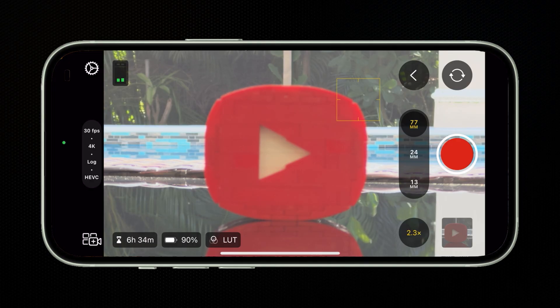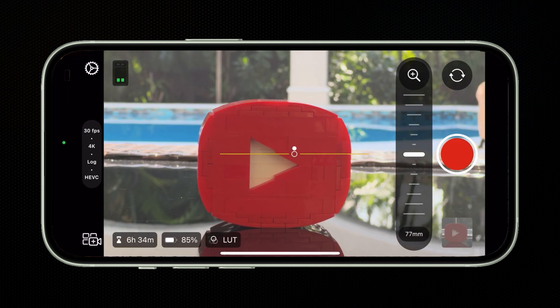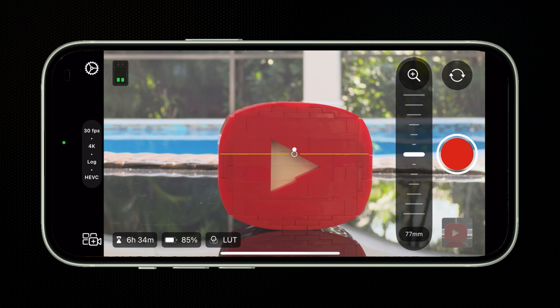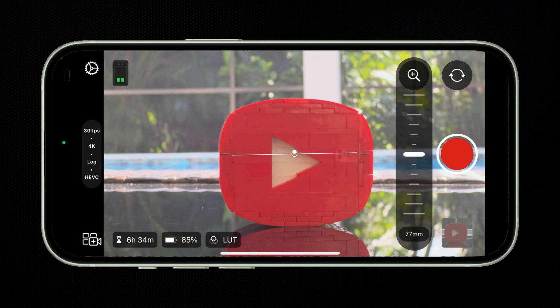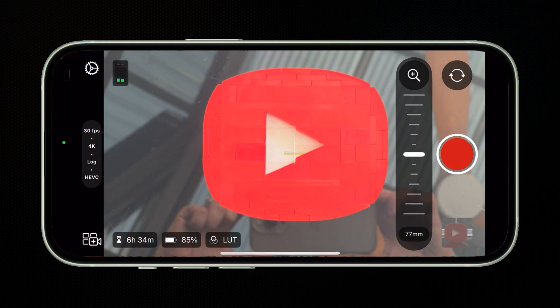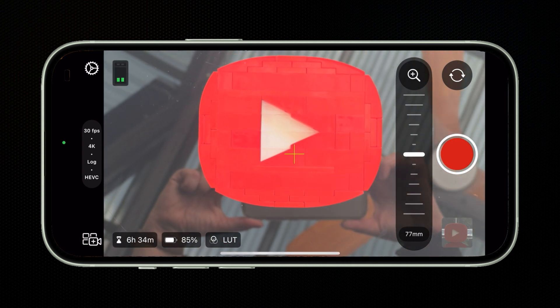My personal favorite update is built-in levels. You can enable these under settings, the tools tab, and toggle on level. If you want to make sure your shot is level on the Z axis, spin your phone until this long center line aligns with the short lines on each side of it and it turns yellow. To make sure it's squared up, rotate your camera on the X axis until the circles align and turn yellow. And for overhead shots, align the center crosses to make sure you're looking straight down and not tilted.